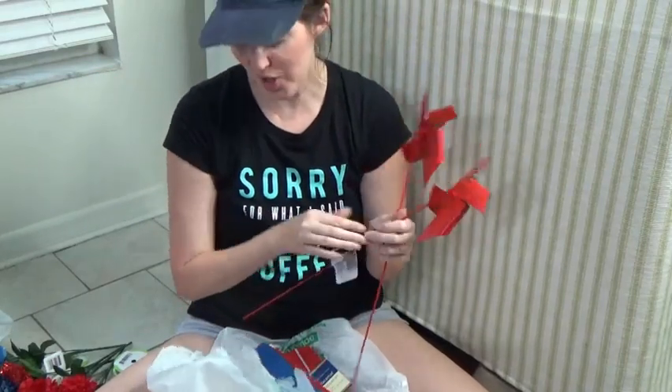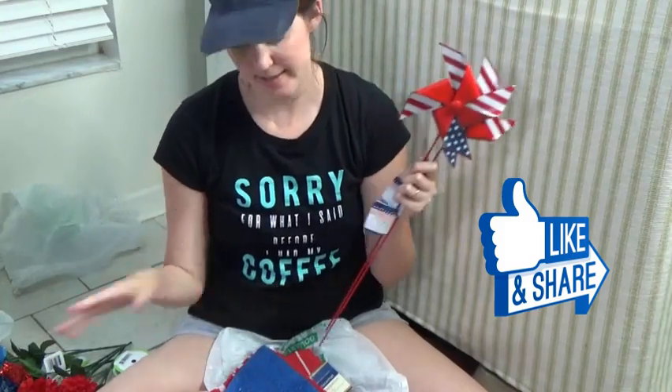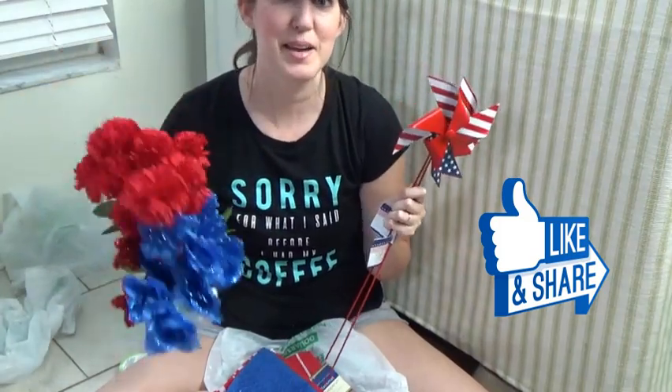And that's it for my haul. Stay tuned for future videos to see how I use all these things, or at least the 4th of July decor. I'll see you in my next video. Thank you. Bye!